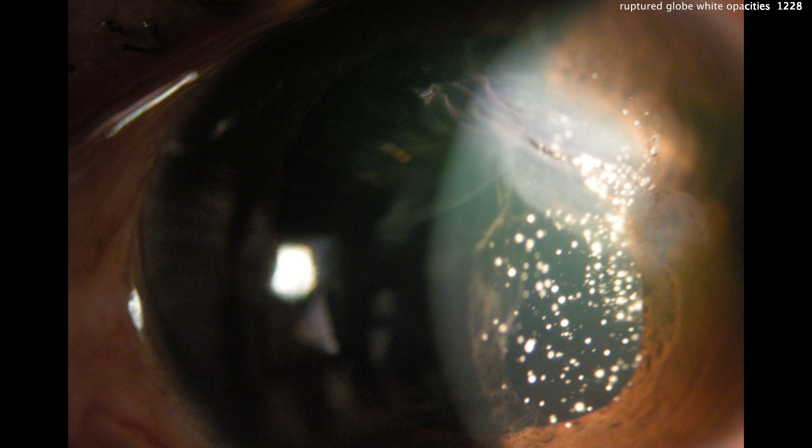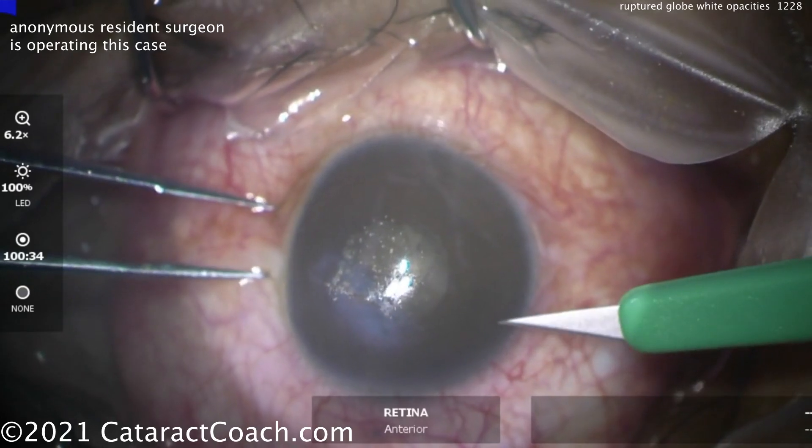That, viewers of Cataract Coach, is vitreous. The patient has asteroid hyalosis. You can see this injury is so severe that vitreous is coming from behind the iris, up into the anterior chamber, and out of that corneal laceration. Yes, that is vitreous.